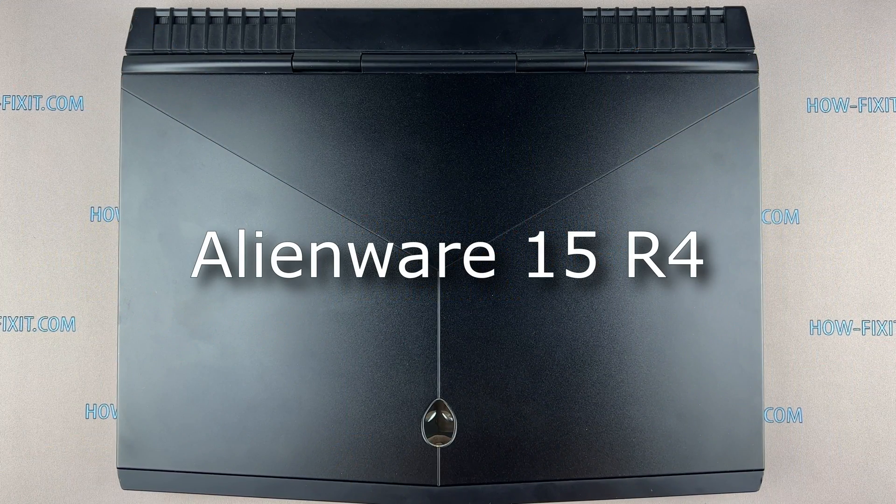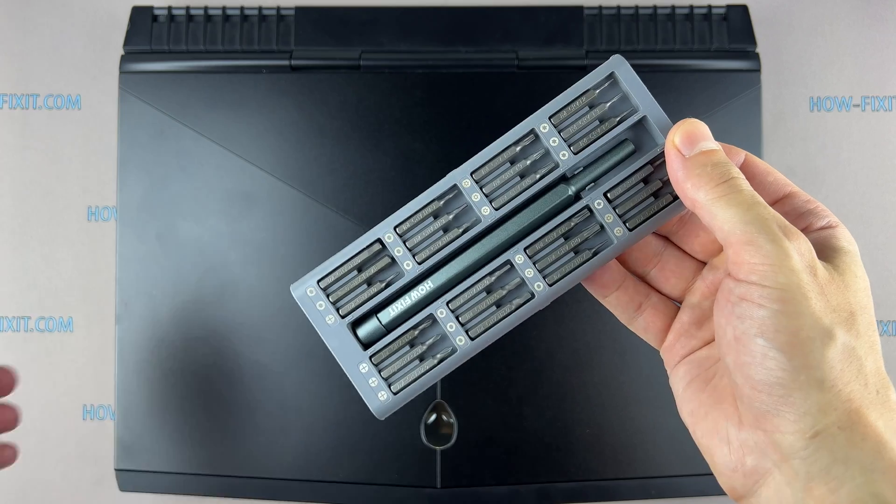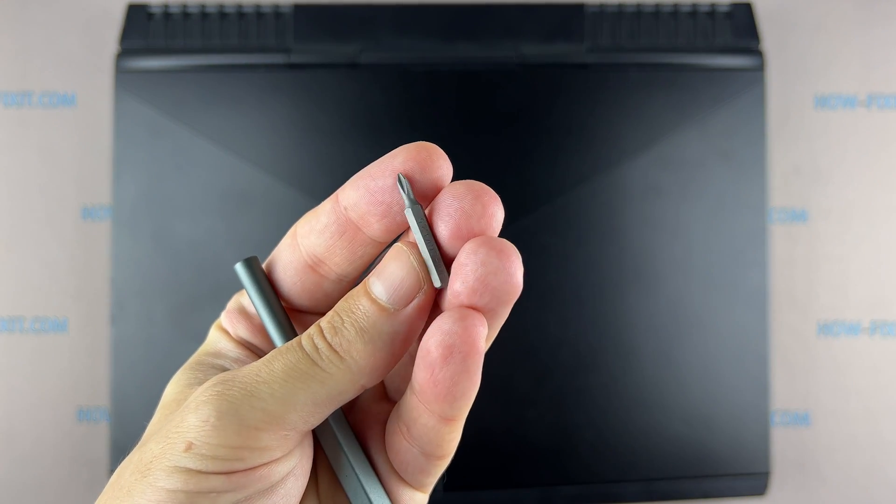Hi everyone, welcome to How Fix It. In this video tutorial I'll show you how to install a hard drive or upgrade an SSD drive on the laptop. To disassemble this laptop you will need the following tools: Phillips 1 screwdriver, plastic opening tools, and tweezers.